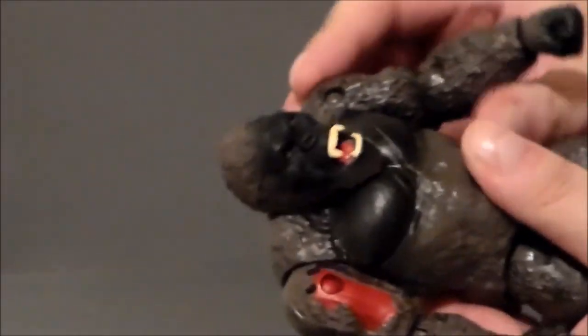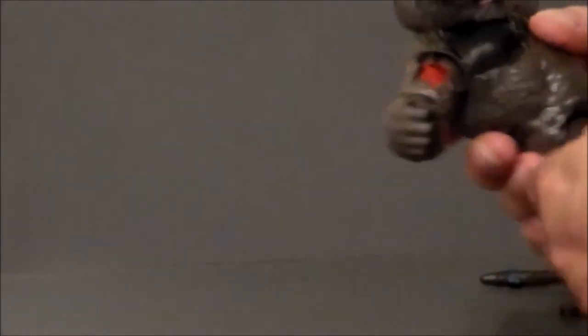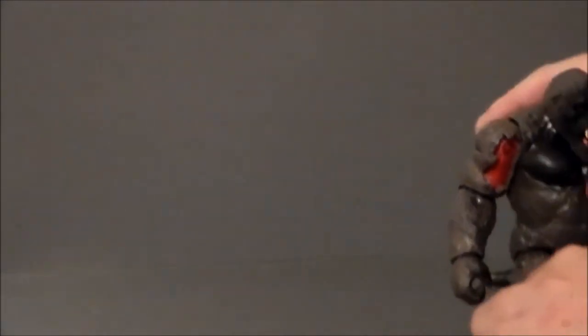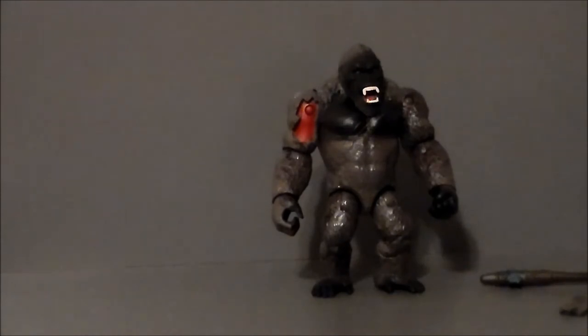As far as articulation on this figure goes — his head moves back and forth, with no real up-and-down movement. Arms go up very high and twist all the way around. He's got a hinge joint on the elbow with a twist as well. Both wrists move around. There's nothing at the waist, unfortunately. The legs kick up fairly well but don't go back very far, and they twist outward. He's got a single joint knee. It's a pretty decent range of articulation, especially for a Playmates figure.